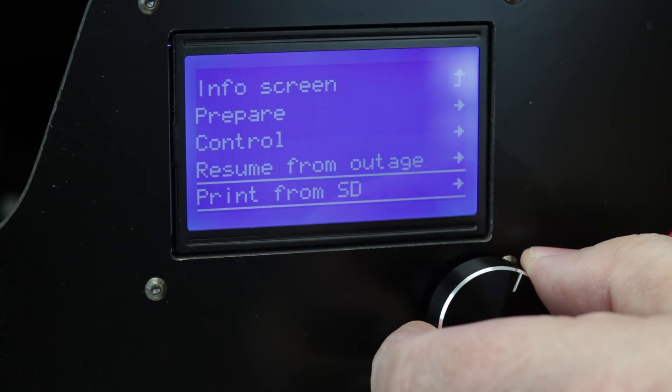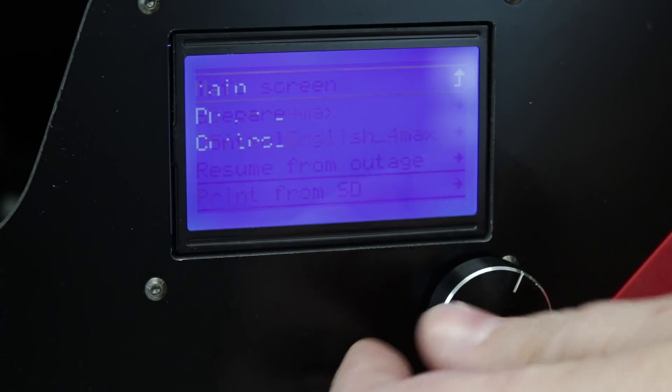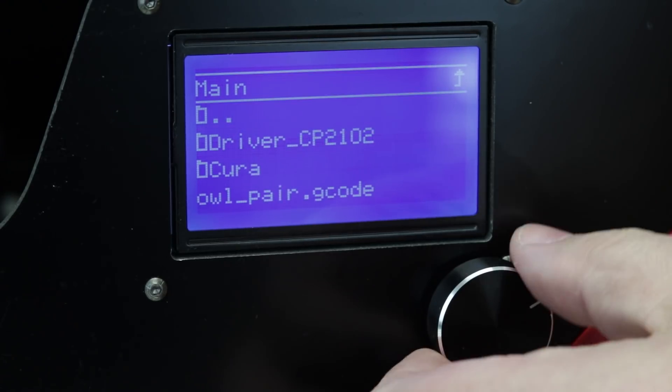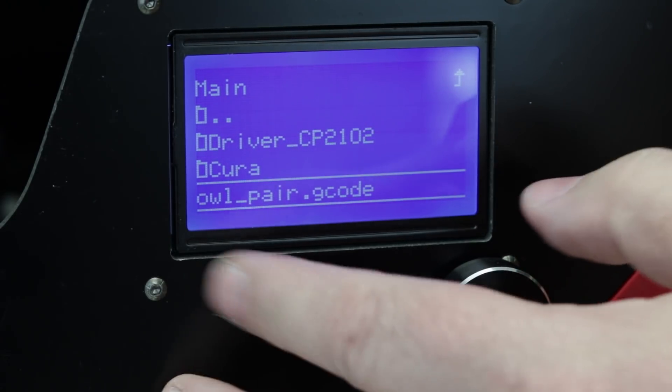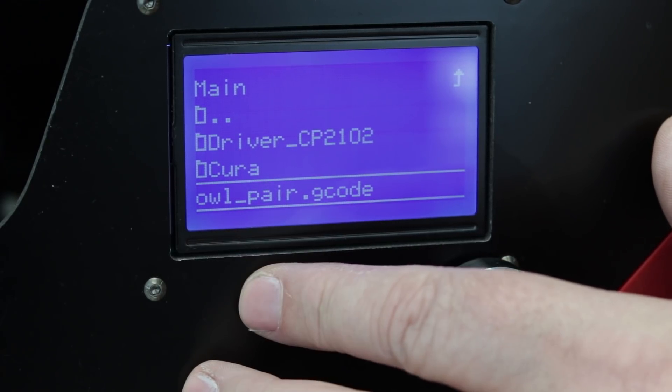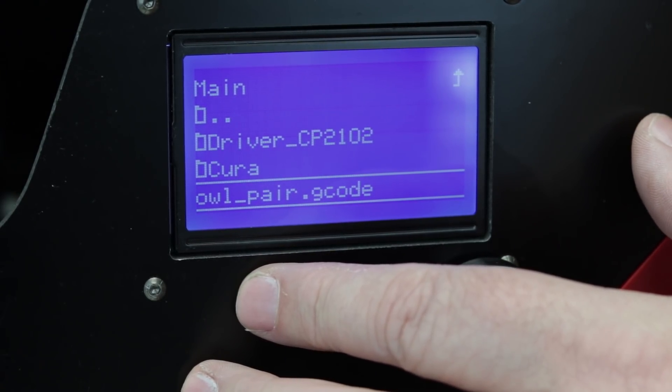Below that, we have print from the SD card. You're going to go down to Files, English Formax to get into the sample owls — it's the pair of owls. Right now we're going to cut to a little time lapse of the owls printing.